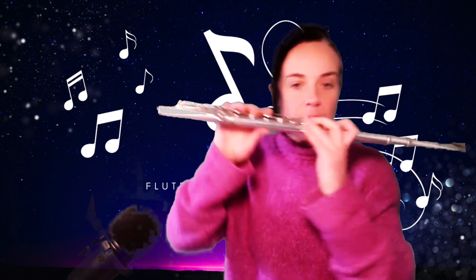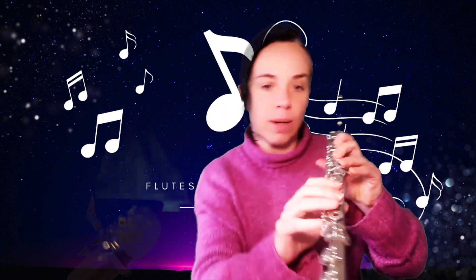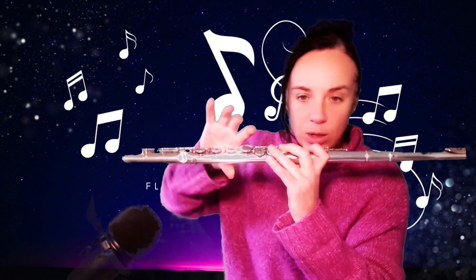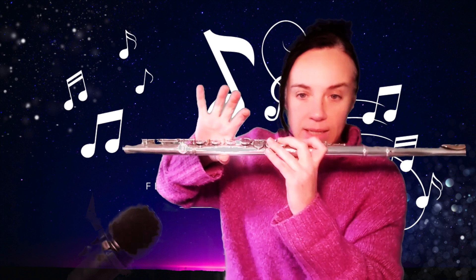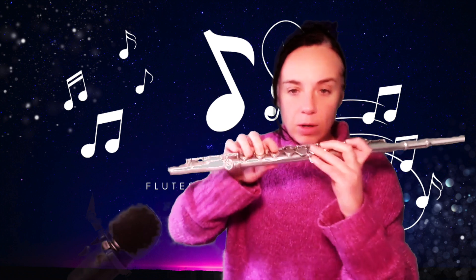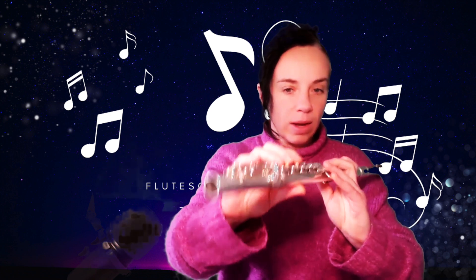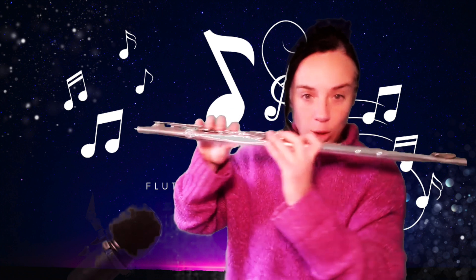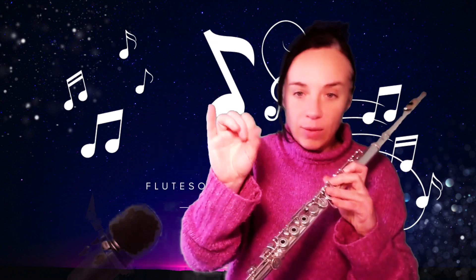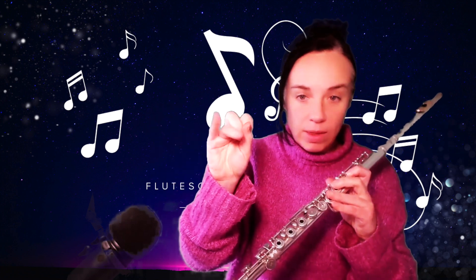What you want to do is draw the thumb further back. You can see if it's too far out it sticks out, but draw it back so it's roughly under the F key — not the pad directly underneath, but more to the side, a little bit on the side of the nail. This pushes the flute horizontally rather than vertically, which makes a huge difference to how your right hand sits, relaxing the palm and freeing up especially the fifth and fourth fingers.